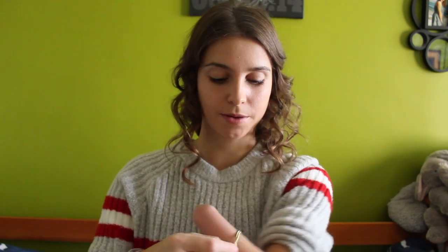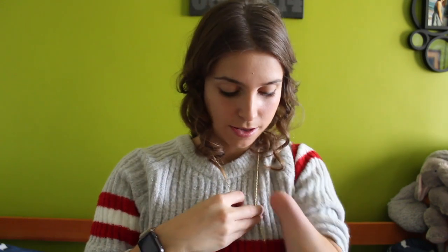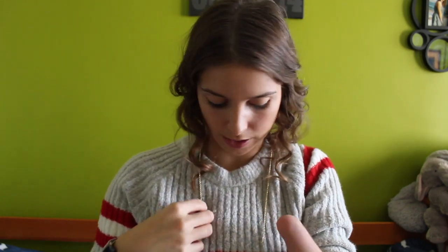I got a medium length necklace and the side that does not have the clasp on it I place in my left arm like this by my elbow, and then I bring the whole necklace around. I make sure the charm that's on it is always in the back so it doesn't fall out.